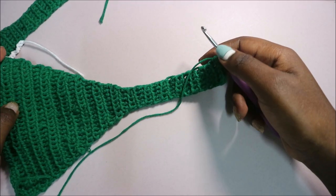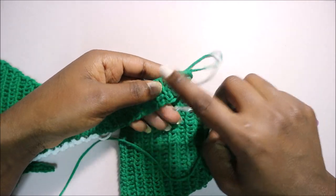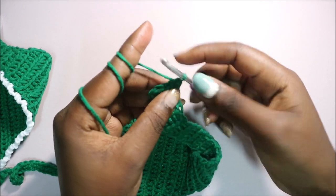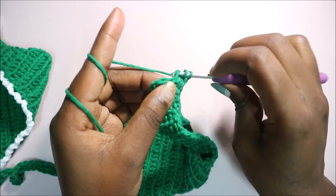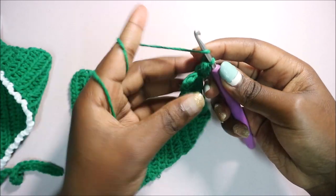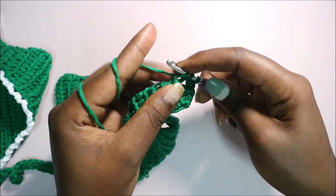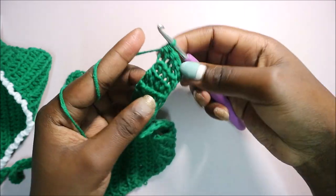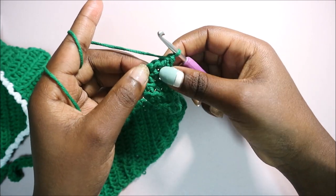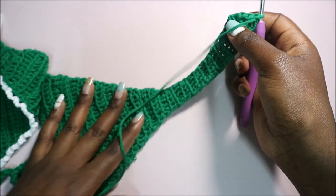After row 31, in the next four rows we're going to start decreasing by skipping stitches. Skip the first stitch from the hook and start half double crochet in the next stitch, all the way across. When you get to the end, turn and again skip a stitch, then do half double crochet. Repeat two or three more times until done.